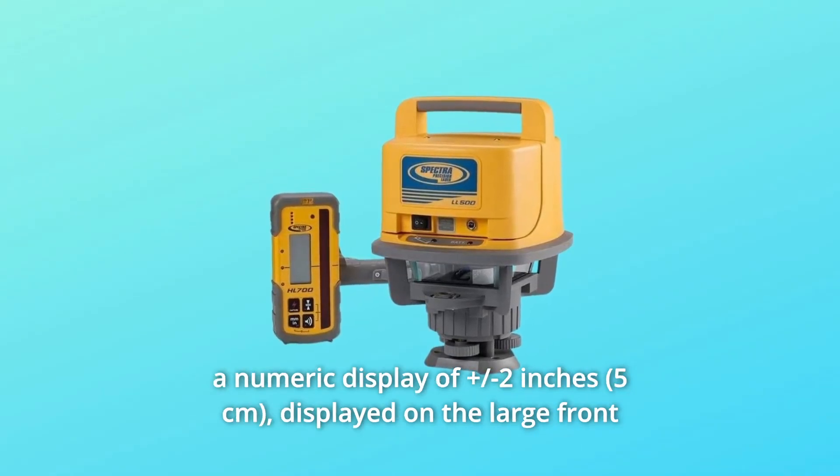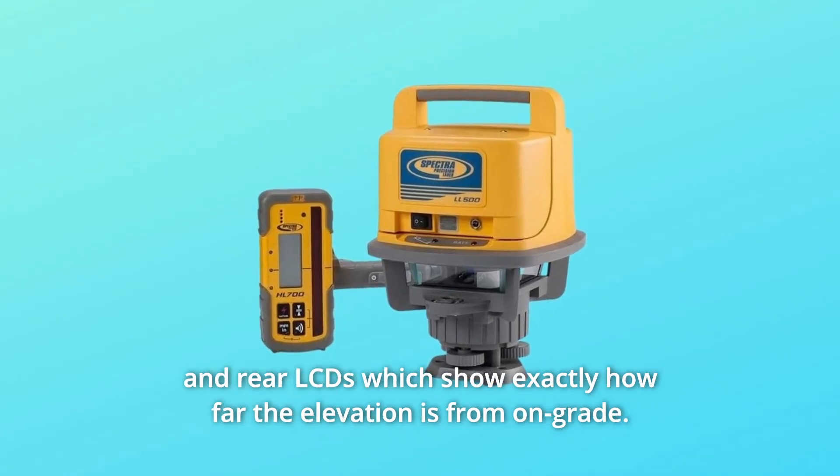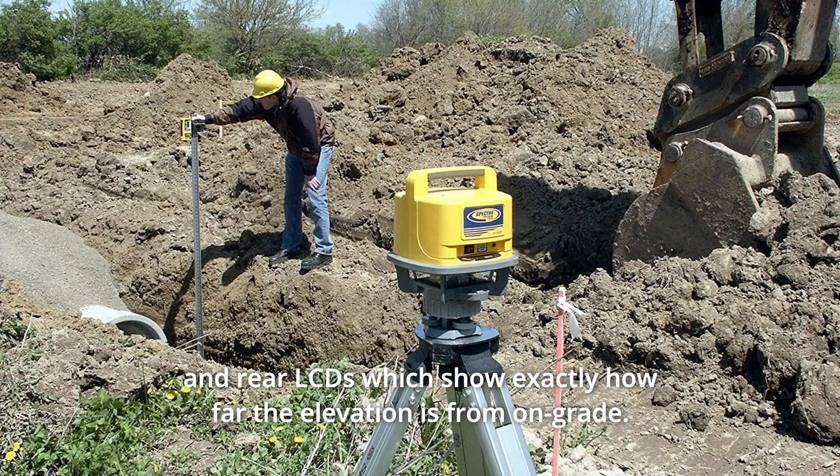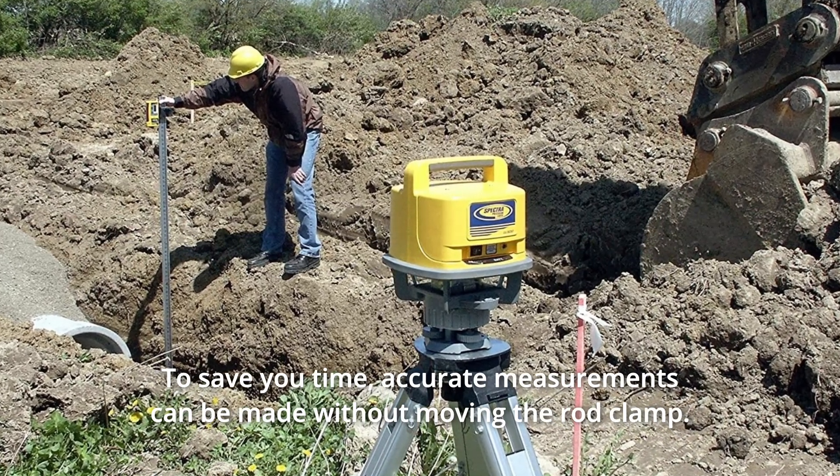The HL700 receiver features a digital readout of elevation that provides a numeric display of ±2 inches, displayed on the large front and rear LCDs which show exactly how far the elevation is from on-grade. To save you time, accurate measurements can be made without moving the rod clamp.